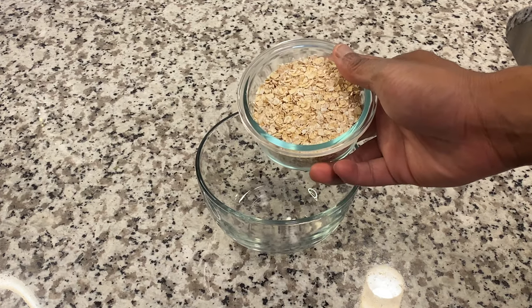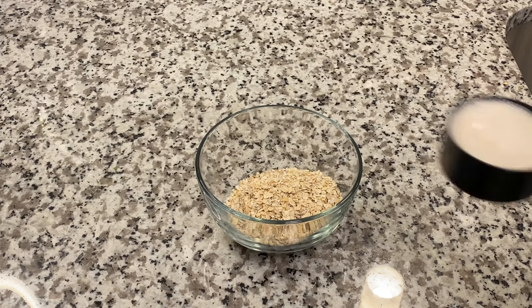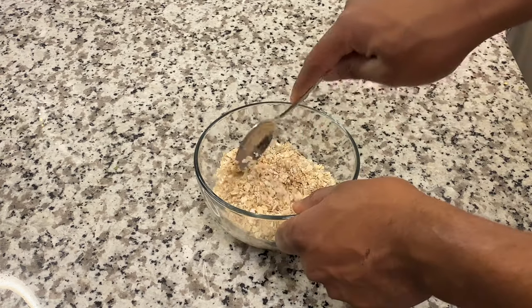Before we get started, we're gonna put that oven on 350. Then we're gonna put the Quaker oats in a bowl, put the almond milk in there, and mix it just like this.